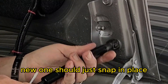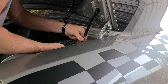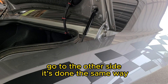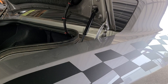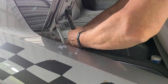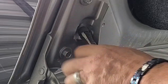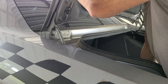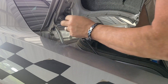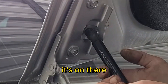The new one should just snap in place. Go do the other side, it's done the same way. That little tab makes it quite easy. Put it up on that little ball — it's on there.